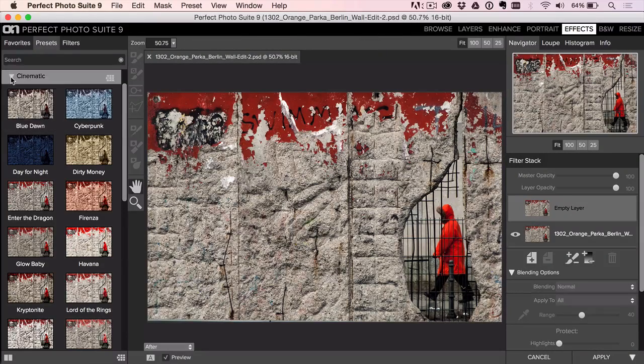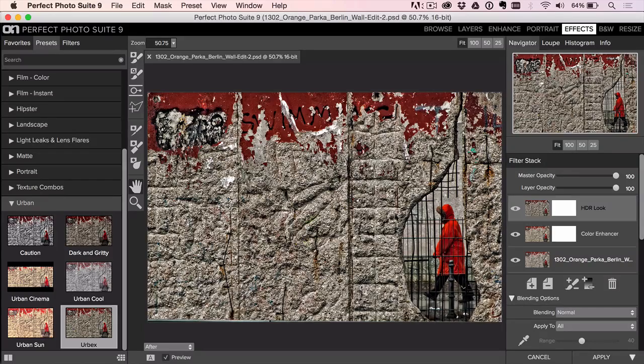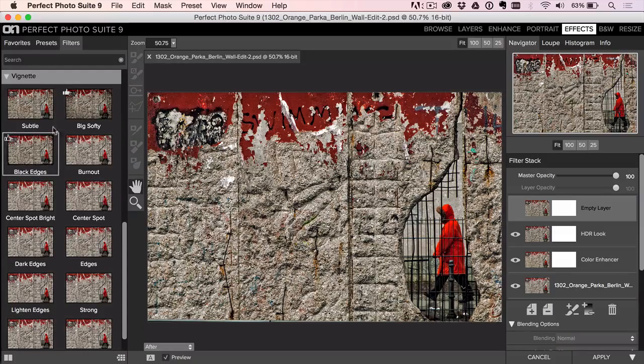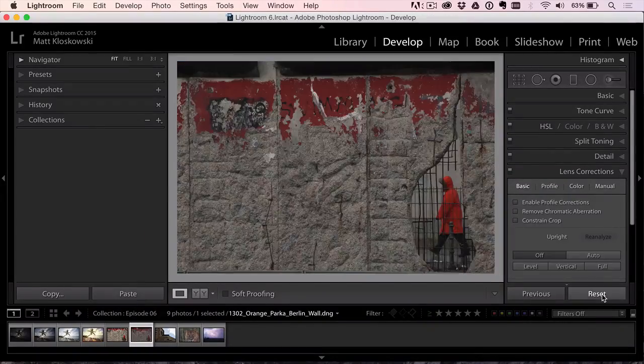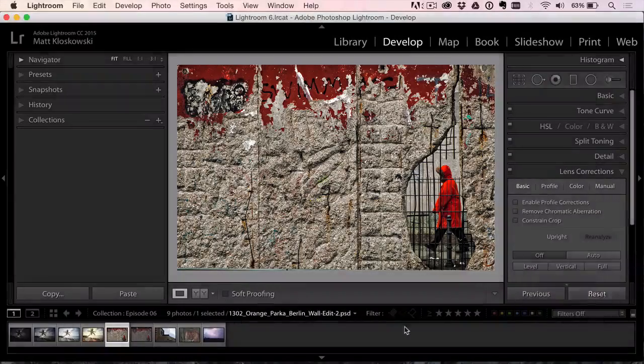I'll hit the trash can and start over. Another option down here is the Urban section — Urbex is a good one and Urban Cool is similar. Urbex gives you a warm, very saturated, very detailed version of the photo that really makes the detail stand out. If it's too much, a lot of it is on the HDR look layer and you can just reduce the opacity to reel it back. It doesn't include a vignette, so we'll go to Filters and add a subtle vignette just to darken the edges and draw us into the center. Hit Apply — before and after.